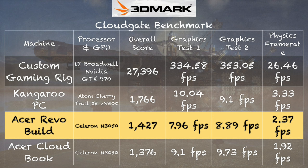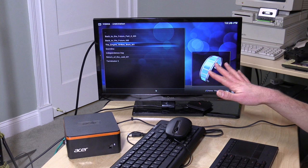On the 3D Mark Cloud Gate benchmark, we get a score of 1,427 — in line with laptops running the Intel N3050 and actually below the Kangaroo mini PC, which costs $99. That lower-cost PC gets better gaming performance, though it isn't upgradable. It's surprising to see a newer Intel chip perform worse than older chips, so I'd be careful buying this as a gaming device.